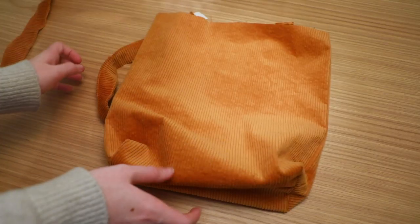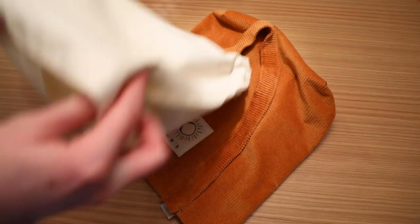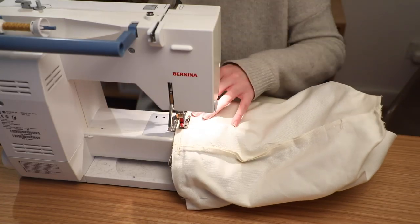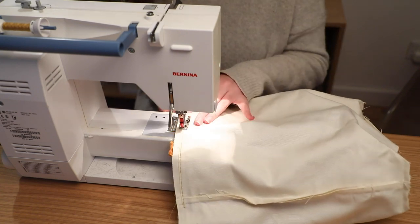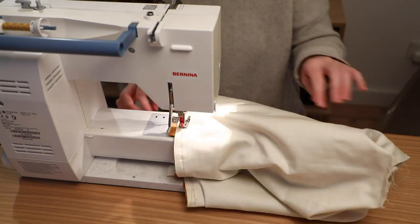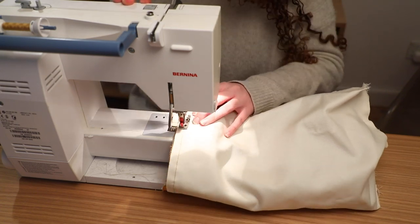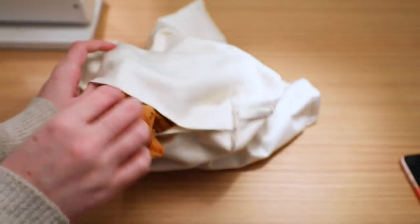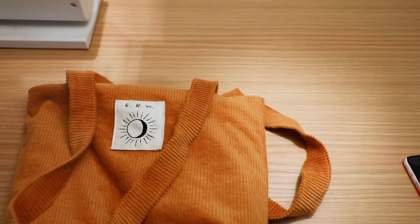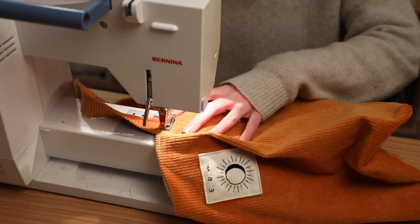Now I can assemble everything. Firstly, I pin down my straps pointing down, because I'm going to be sewing everything right sides together. Then I place the lining on the outside, wrong side out, and pin the top to the top of the corduroy and the straps. I make sure that there's a little hole in the bottom of the lining that I can pull everything through to make it right sides out after I've stitched it. I sew slowly along the top with a regular straight stitch, and as you can see when I flip it inside out, everything looks really clean. The last step is topstitching along the top to keep the fabrics from slipping and to get a more precise edge. And that is my corduroy tote bag finished.